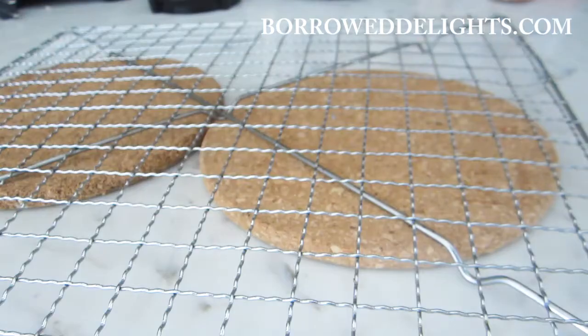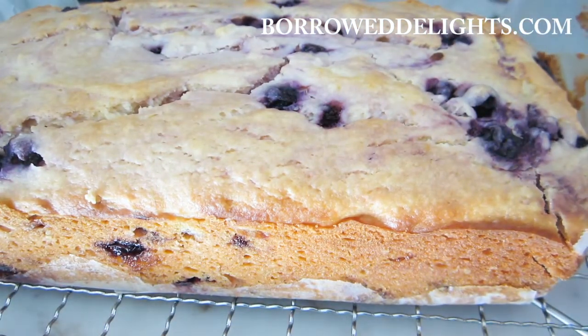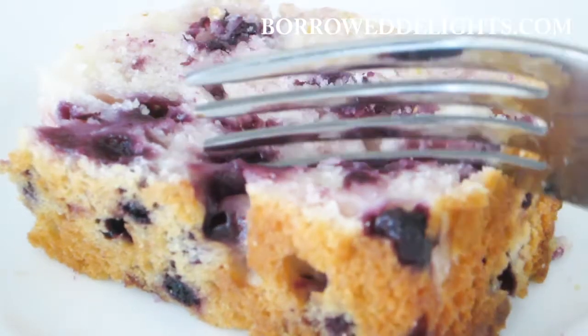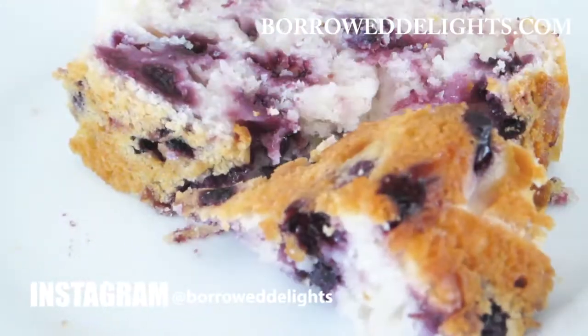Once this is done, you're going to let your loaf cool in the pan for about 10 to 15 minutes, and then you can remove it from the pan and let it cool on a cooling rack completely. And your blueberry lemon loaf is done.